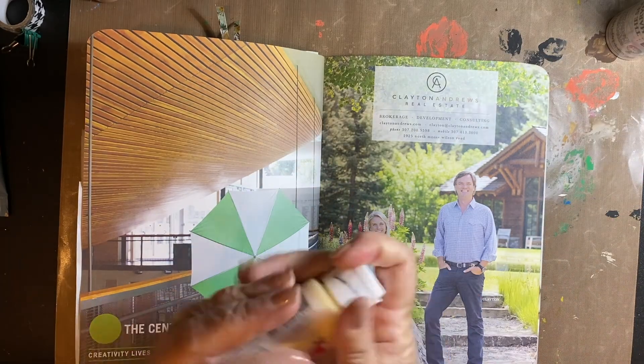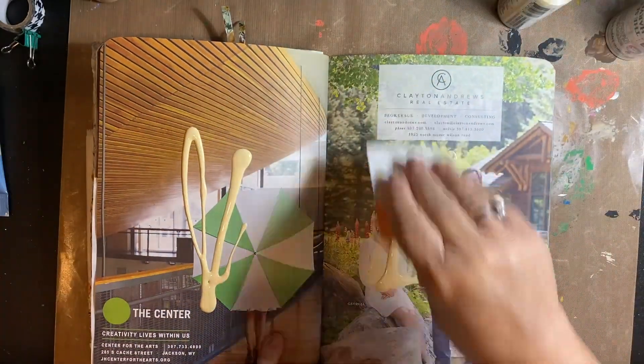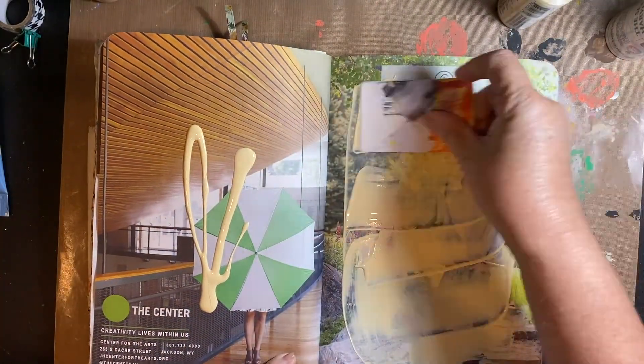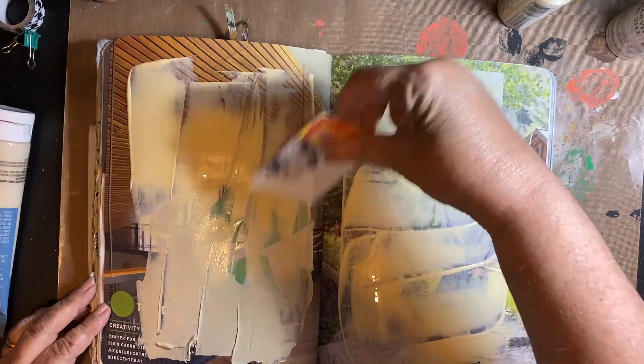This is the background I was working on for today. I had already told you yesterday — if you didn't catch that, go watch it — that today we're talking about washing our china. It's really boring today.